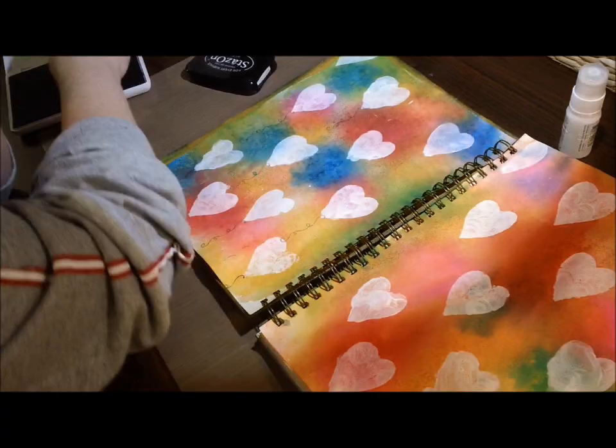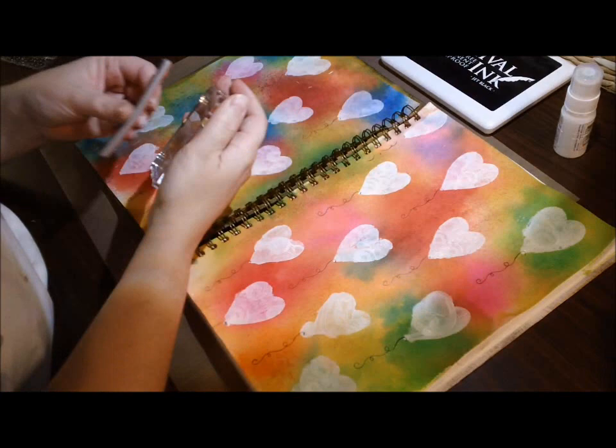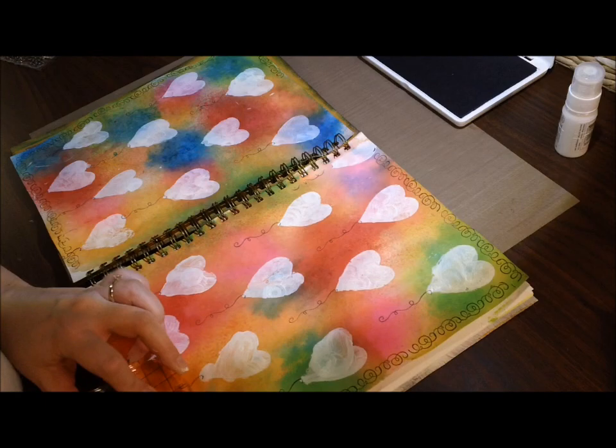After I stenciled on the hearts, I was going through my stamps to decide what I wanted to use. I kind of envisioned hearts floating in the background, and then I decided I wanted them to be like balloons. I had a little stamp that was like a balloon string and decided I'd use that. I wound up using the archival ink instead of the stays-on — it just worked out better for me — and I was just stamping it here and there.